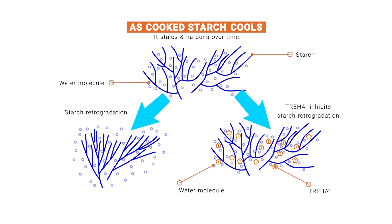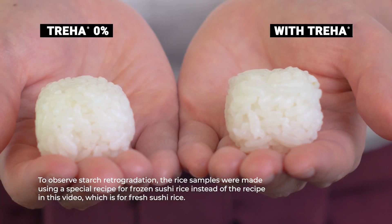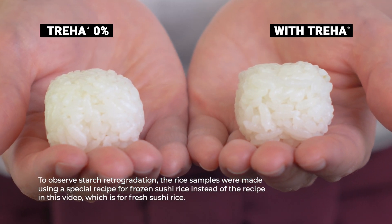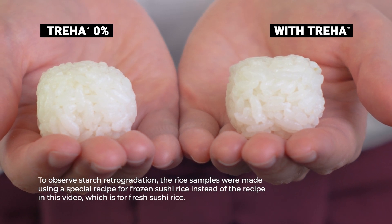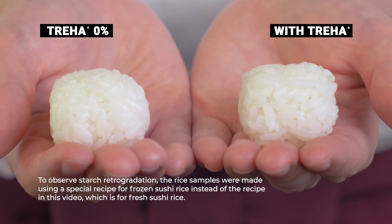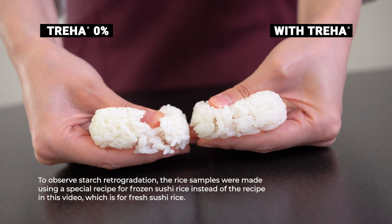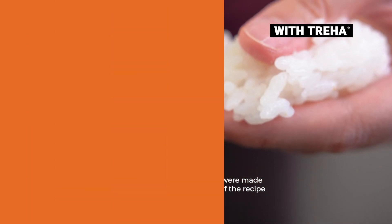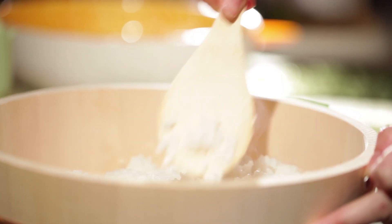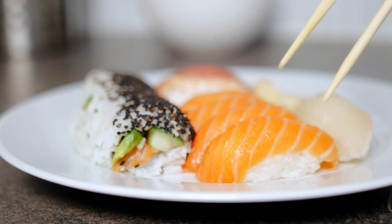To observe starch retrogradation, these rice samples were prepared: the sample on the left without Triha, and the sample on the right using a large amount of Triha to visually demonstrate the prevention of starch retrogradation. You know your sushi rice is fresh when it maintains a nice gloss. Keep your sushi rice fresh longer — with just a touch of Triha, you can make perfectly cooked fluffy rice for sushi every time.